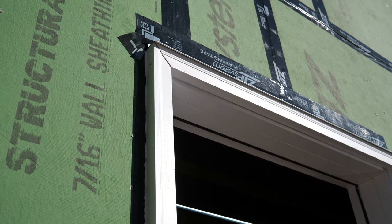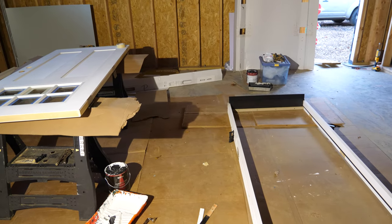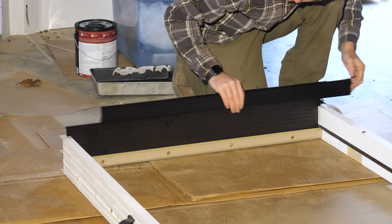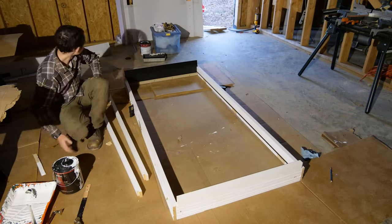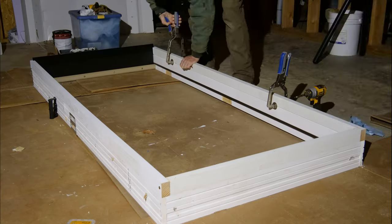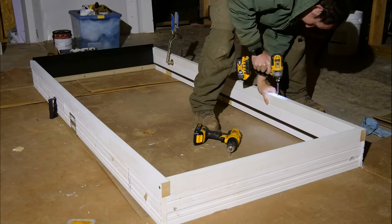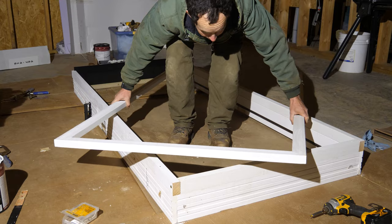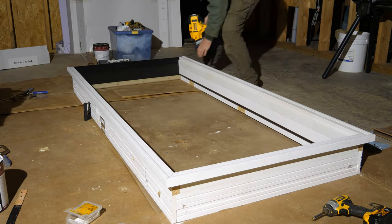To install the jam extension kit, I first carefully pried the exterior brick mold off and separated the door from the frame to make working easier. The metal sill extension slid in super easy, then it was onto the wooden perimeter. I cut the pieces to length, primed the ends so they don't absorb water, and used my quick-adjust Kreg clamps to hold it to the door frame while I drove three-inch GRK trim screws around the whole perimeter. Then I screwed the brick mold back together and nailed it back on with 16-gauge finish nails.